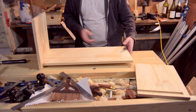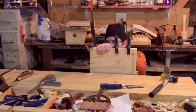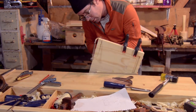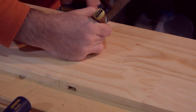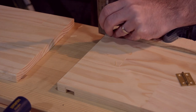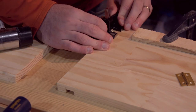Test fit. I used the card scraper and rasps to clean it up. I went through pretty much the same process for the top layer. I used a marking knife to mark the hinges.